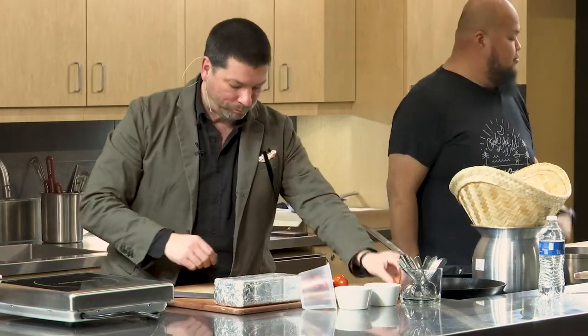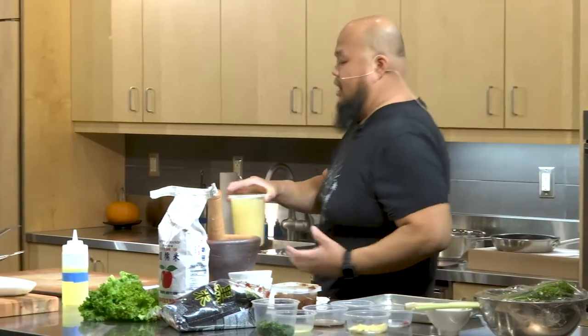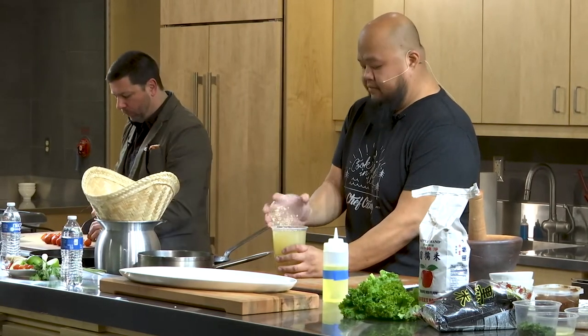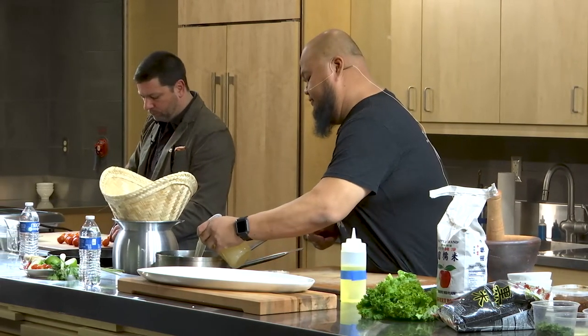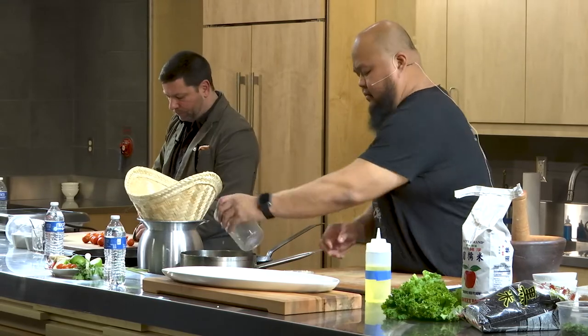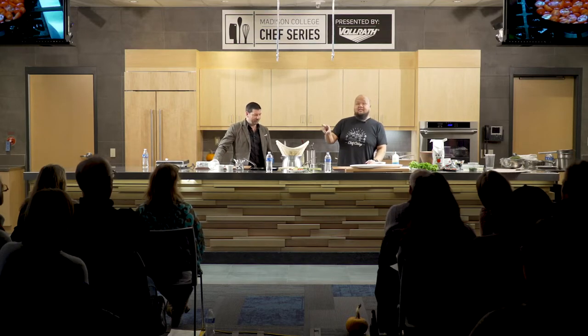Next we get the broth going. You can use chicken broth, pork broth, whatever kind you want. Throw the broth in. One of the key things is lemongrass, ginger, shallots, garlic — that's our mirepoix. We jokingly say that's our sofrito. There'll be some element of that in a lot of Hmong cooking. Lemongrass — cut it, break it up, smell it. It actually smells like Froot Loops.